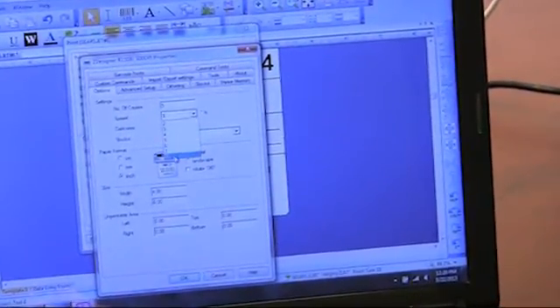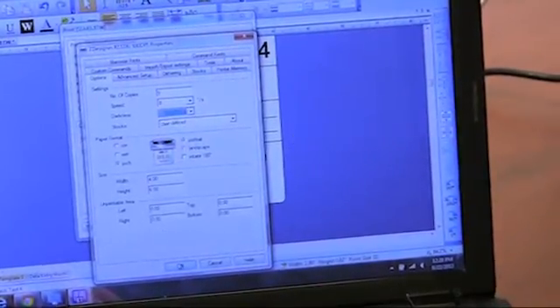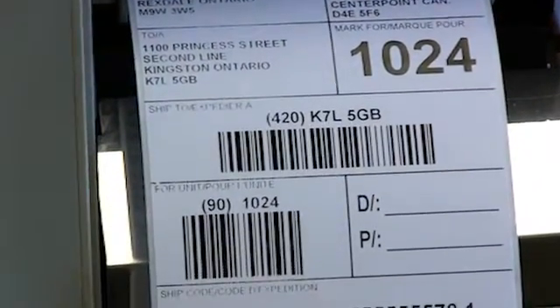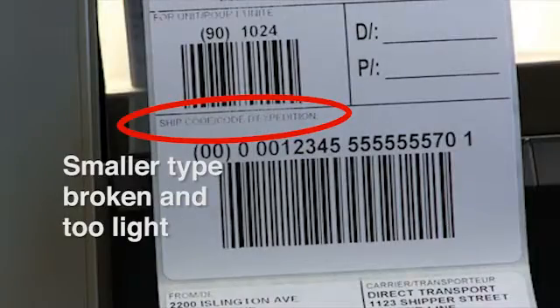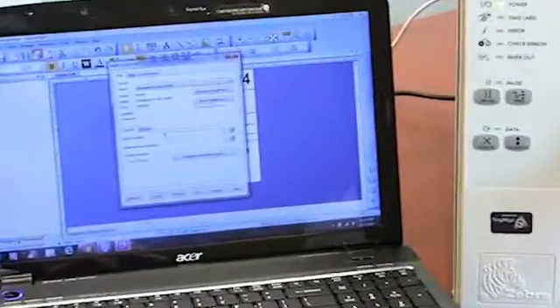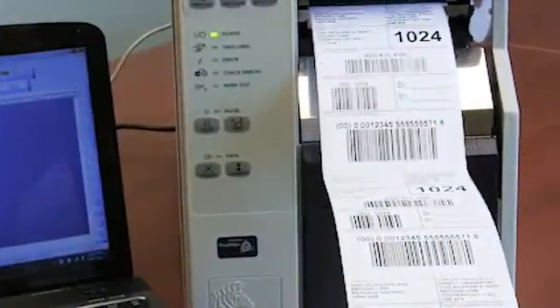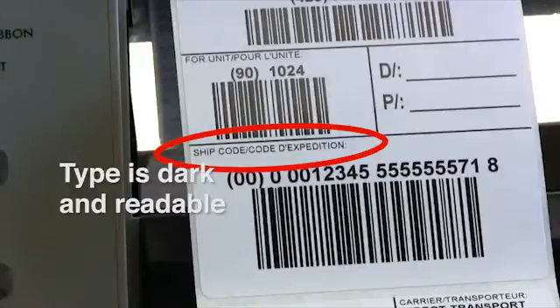Choosing slower speed settings will likely increase the life of your printhead. Here, a faster speed of 8 inches per second was chosen — the results are that smaller type is broken and too light. Under document properties, a lower speed of 2 inches per second was chosen and the darkness kept at 15. The smaller type is now dark and readable.